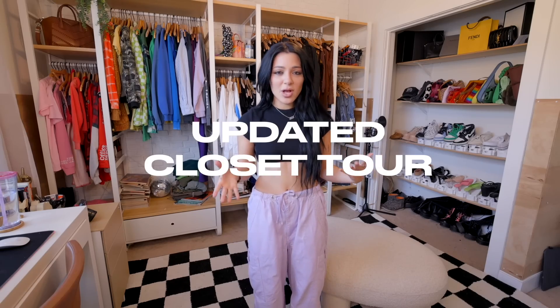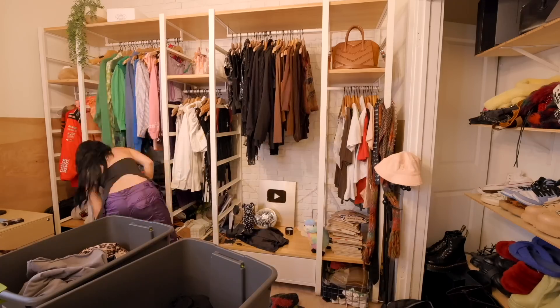The closet is finally clean. Are you guys ready? Everything is organized — I know exactly where everything is. I've done closet cleanouts on this channel before, but I actually made it a point to straight up do it all: reorganize, fix my storage, declutter, clean, surface clean.